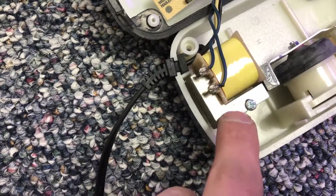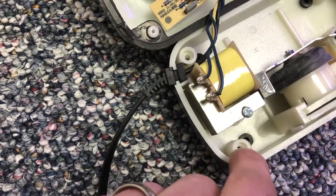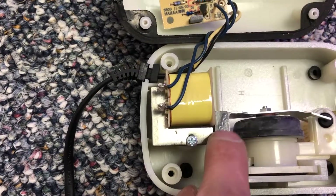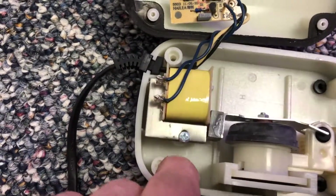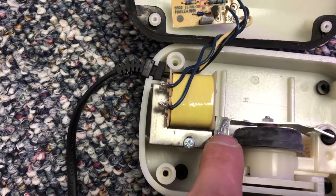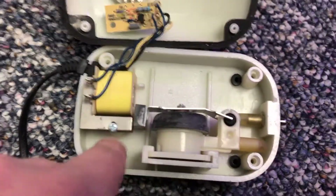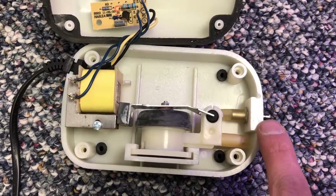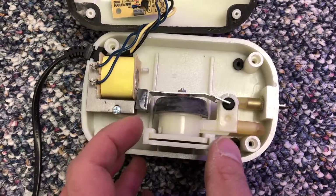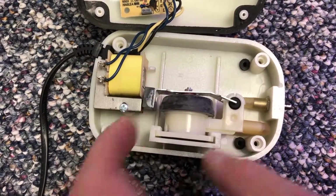I'm going to tighten this up just a hair because this is what actually keeps it in place. Right here, this magnet is touching, and that's going to prevent this from moving as fast as it can, limiting maximum airflow.